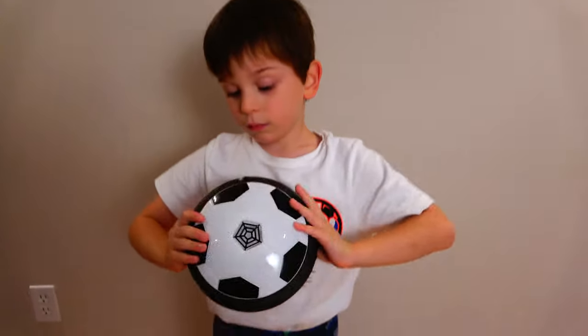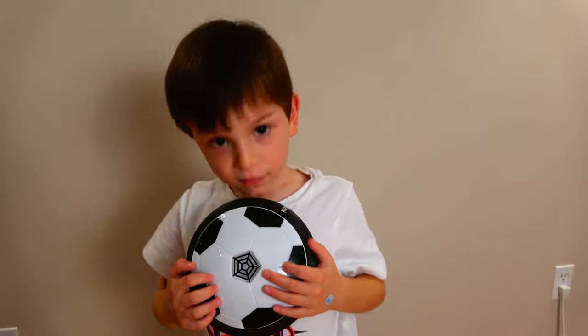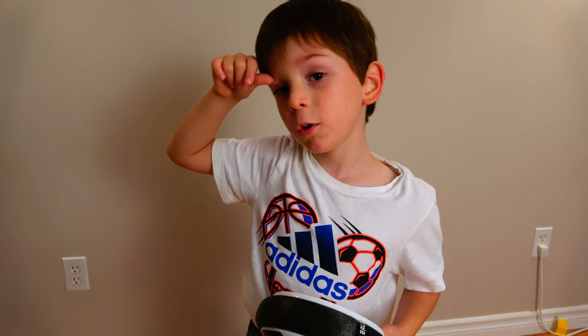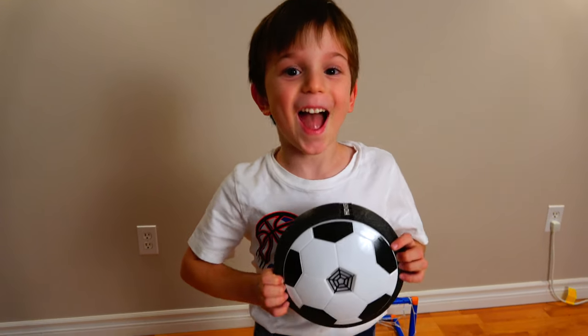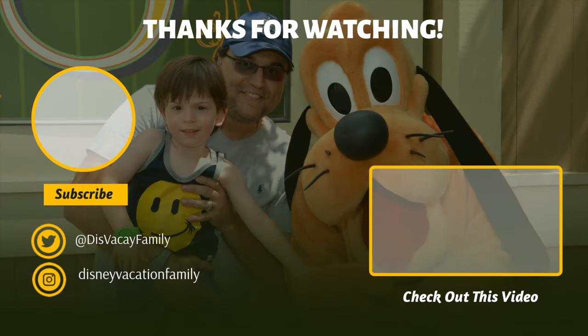Let's hear what Luca has to say about the product. 'Luca, what did you think of this hover soccer ball?' 'It's awesome!' 'You like it?' 'Yeah, it's pretty fun.' 'And it worked really well?' 'Uh-huh.' 'So what would you say to all your friends out there — is this a good purchase?' I want to thank you for your time. Thanks so much for watching — please like if you haven't already, and if you want to watch more of these videos, subscribe. We've got lots more content coming your way.